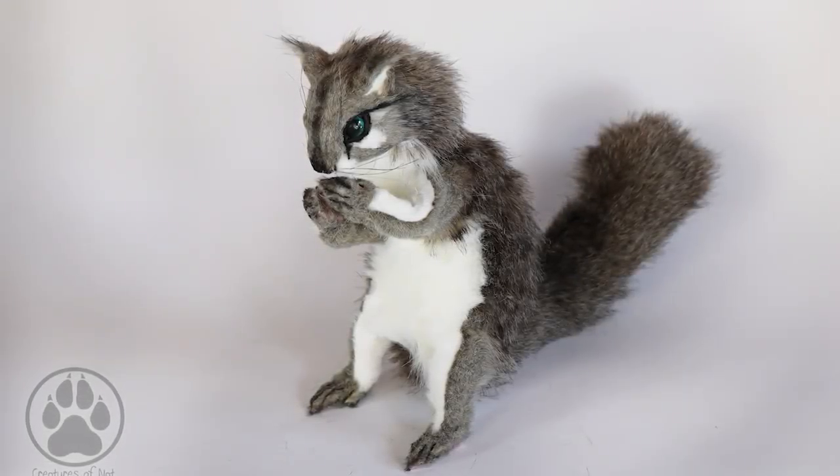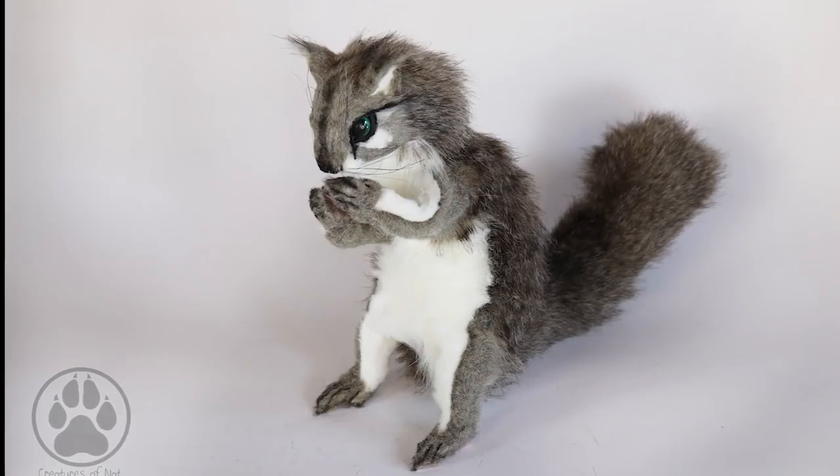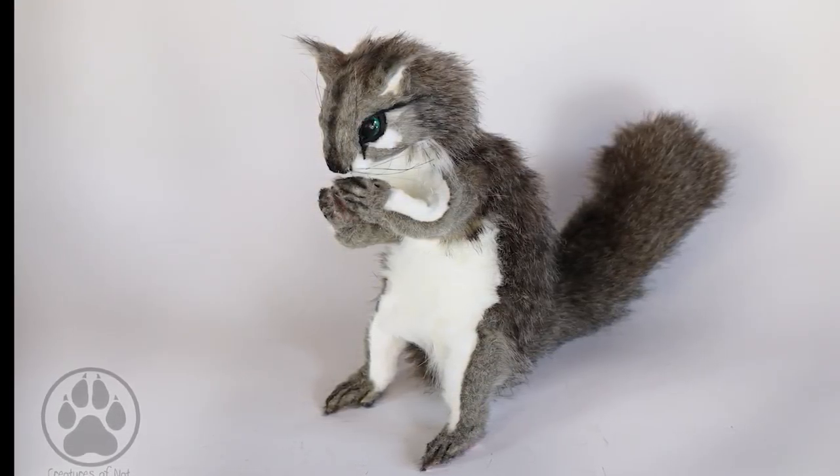He does have some subtle striping on his back, but I don't know whether the pictures pick that up — but here he is! What do you guys think?